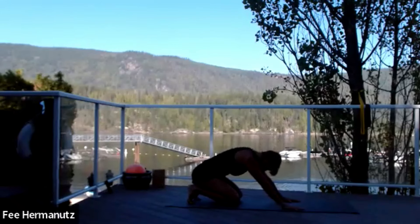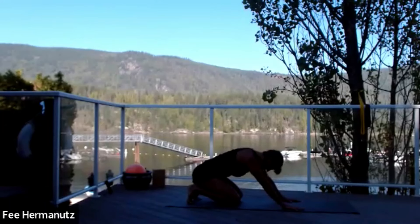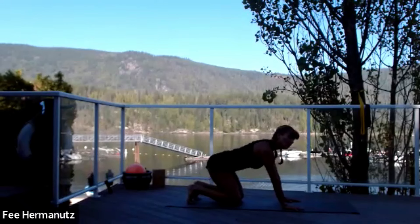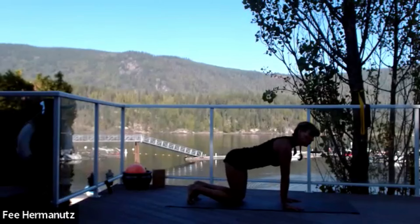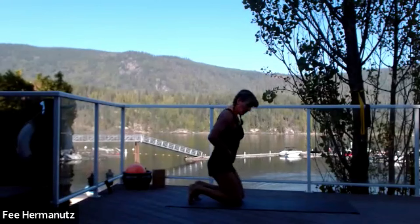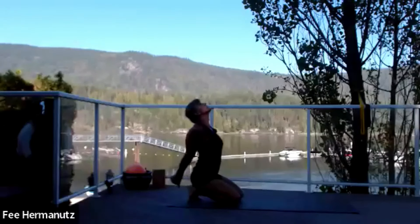Sink back into the toes, get them curled right underneath, and come up. Remember if you have any tight knee issues or anything going on in your toes, just don't go back as far. Let's go two more, push back and come forward. Now stay in the back, walk yourself up — if your knees don't like this, come higher. If you're okay, stay down, place the hands behind you and stretch them down, open the chest.